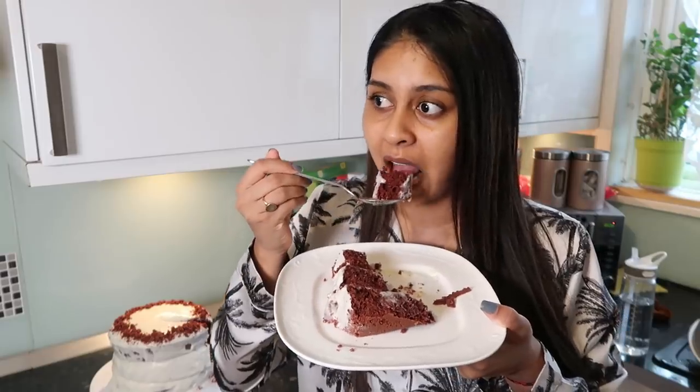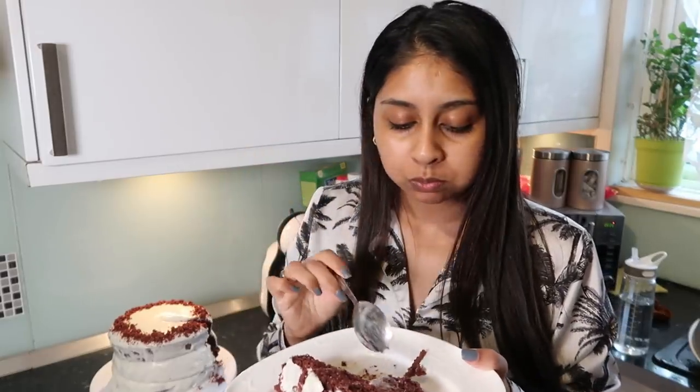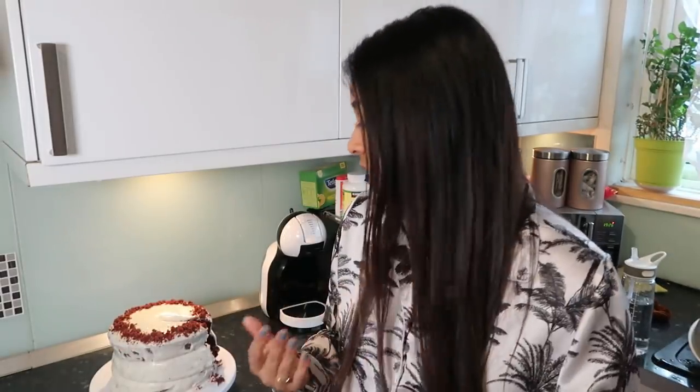I don't even care if it's ugly at this point. I'm going to save a little bit to just eat with Netflix. Final verdict: I give the taste of this whole thing a 10 out of 10. It tastes bomb. The cake is moist — it's just the presentation that's crap.